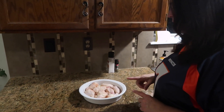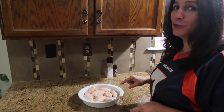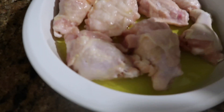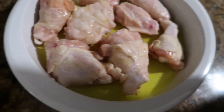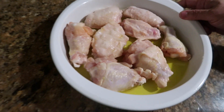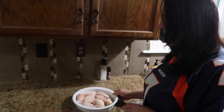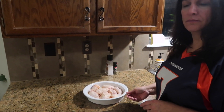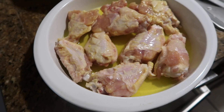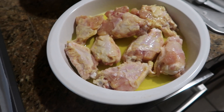For our entrée we're making pickleback chicken wings. This one takes a little longer but if you marinate them overnight — a cup of pickle juice — cover it up and put it in. You marinate them for one to four hours and then we'll get there. So let's put those in and let them marinate.